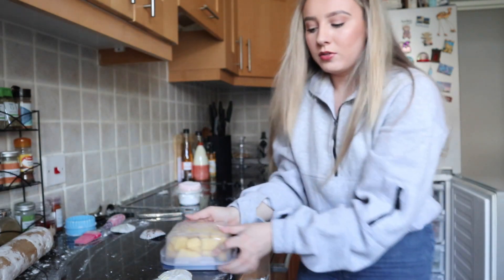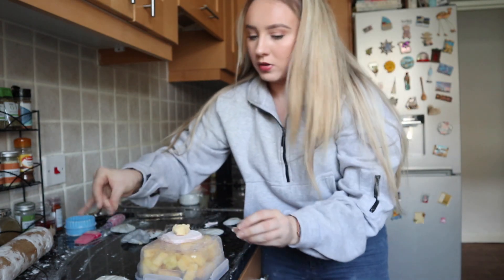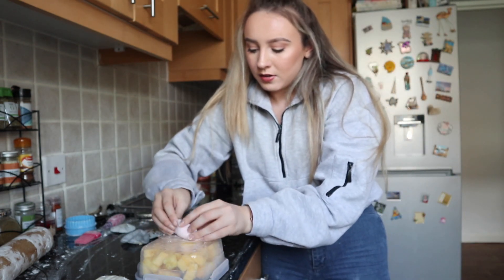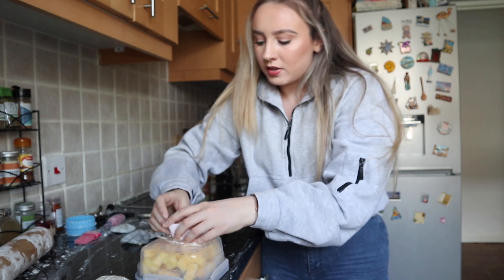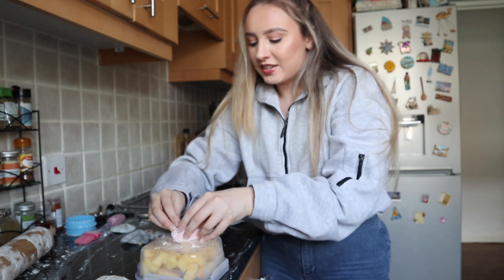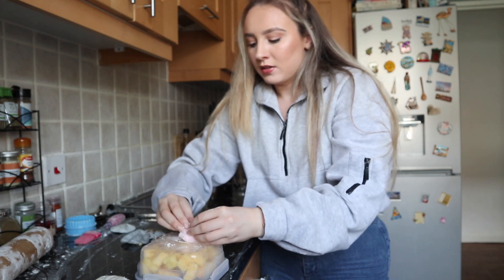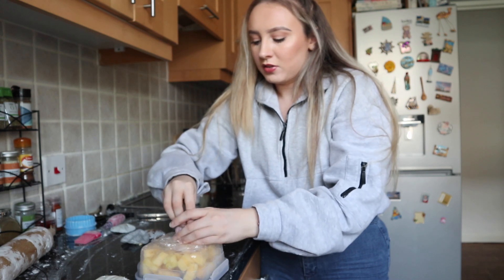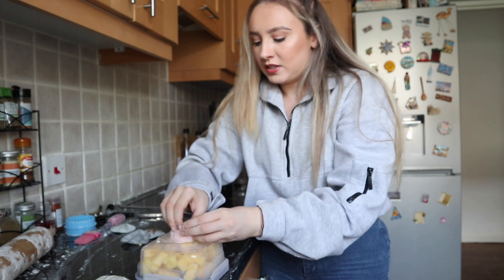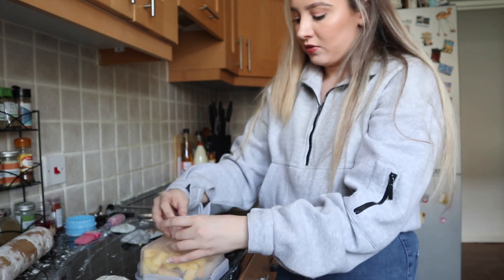I'm going to move myself so you can see me doing the vanilla one — it might actually be a bit more successful. So we need to lift it all around — this one's quite thick. I don't even know what you do with all the excess at the top — you just push it together. I'm kind of just putting it together at the top, then using the cling film to seal it, because it's not really sticking to itself.